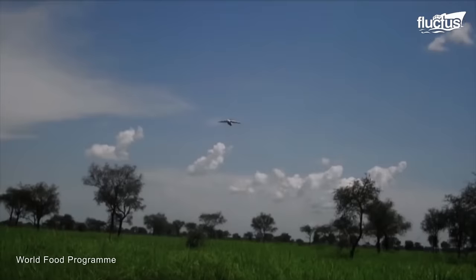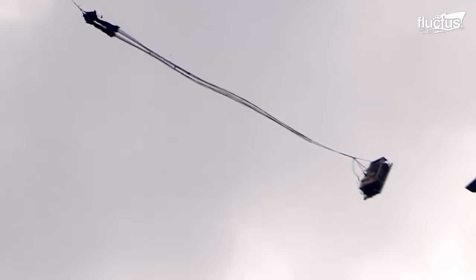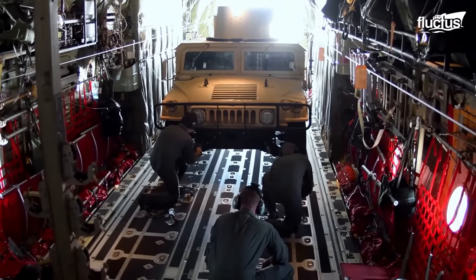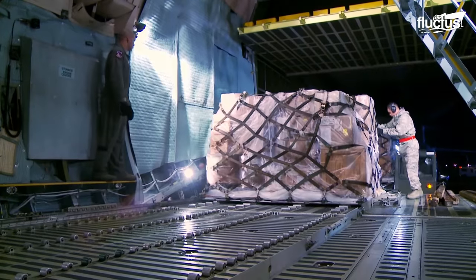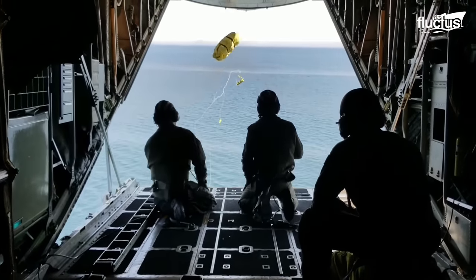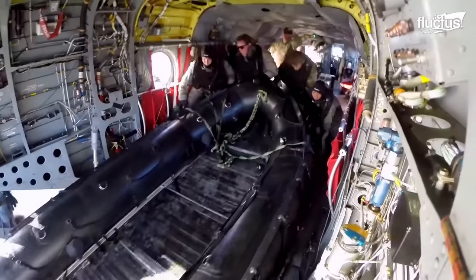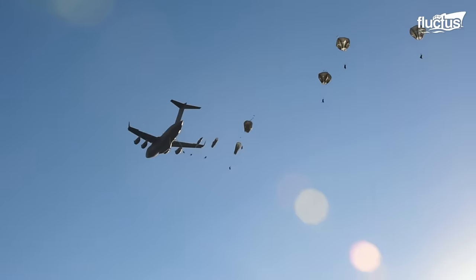Airdrops are of significant importance in various scenarios for both civilian and military purposes. In case the enemy forces have disrupted the ground supply route, airdropping supplies is the go-to solution for the military. The U.S. Navy uses the same concept in airdrop rafts for search and rescue missions at sea. Meanwhile, airdrops also enable the provision of supplies like food, water, shelter, and medical equipment to the civilians as flood relief aid.